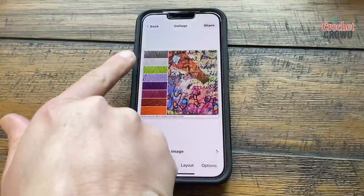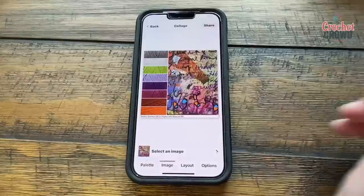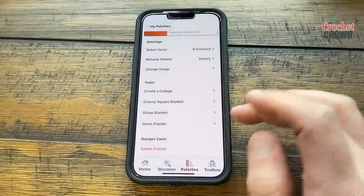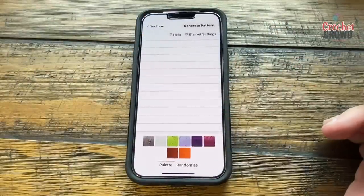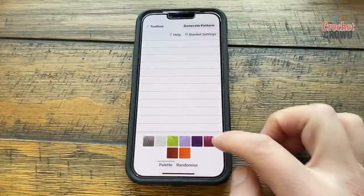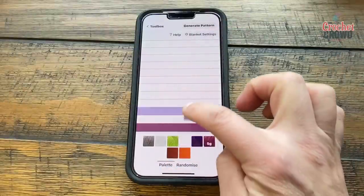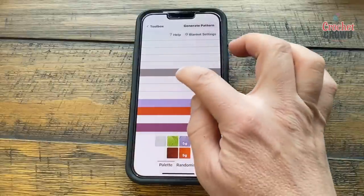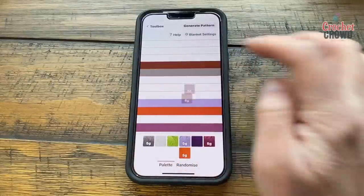You may want to label your colors A, B, C, D, E, F, and so on. You can also go back and create a blanket — maybe you want stripes this time. You can generate your pattern, do a palette by dragging colors into a specific order if you like, or do the same with granny squares.